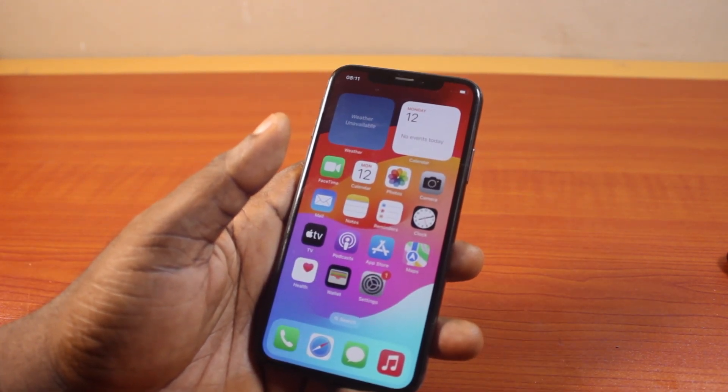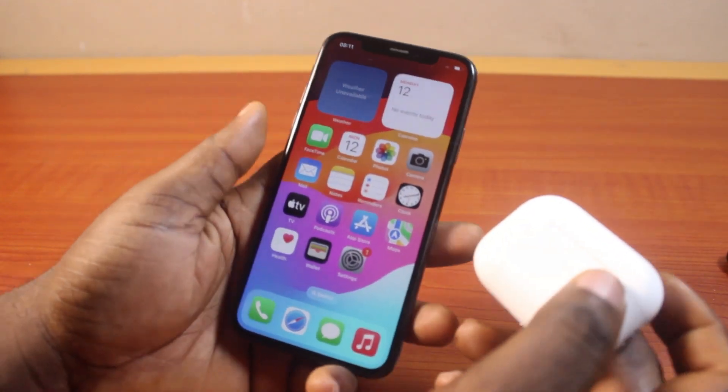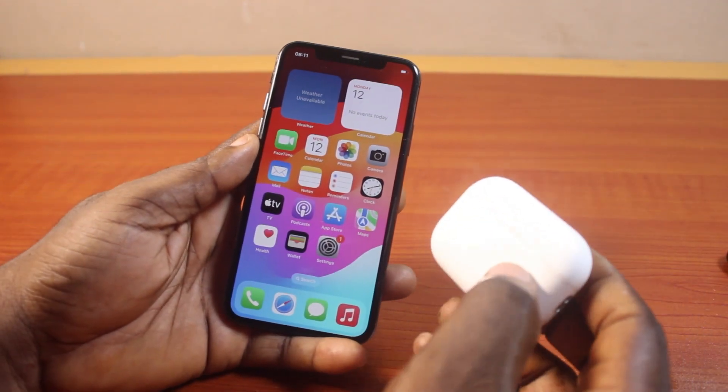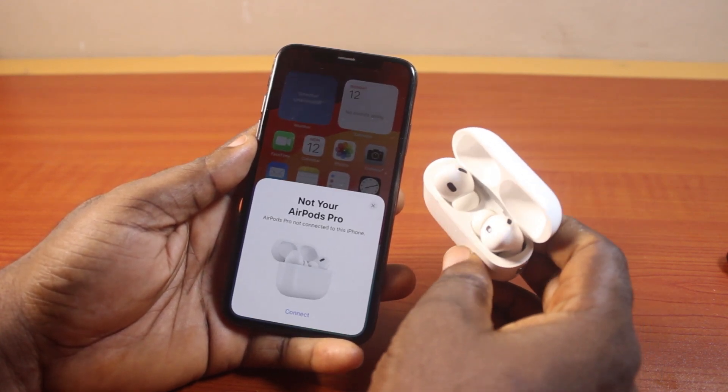Now the first thing to do when you want to connect your AirPods to your iPhone XS is bring your AirPods and your iPhone close together like this. Then open the AirPods lid, just like this.